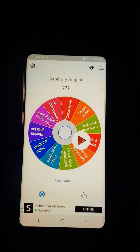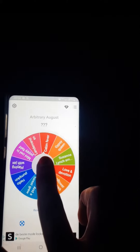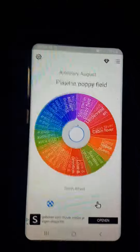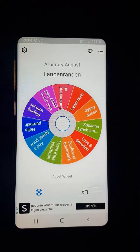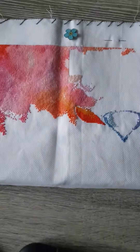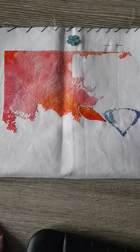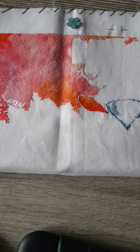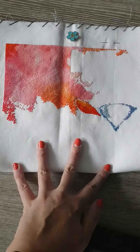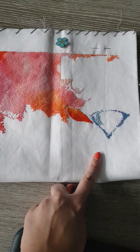Now I'm going to spin the wheel for you on this iPad — sorry for the shakiness. The result is Mini Owl in Poppy Field, which is this one. I don't have a cover picture here with me, but it's a very bright and pink pattern with a little blue owl in the middle.